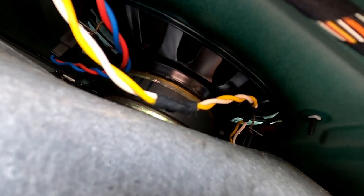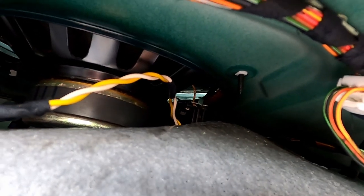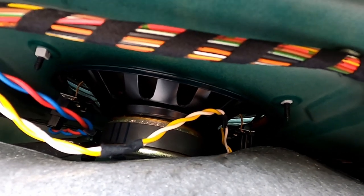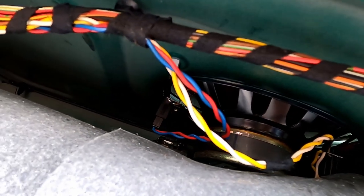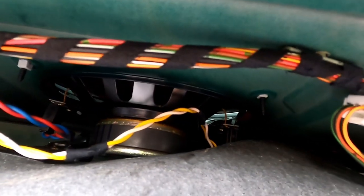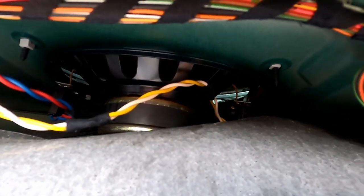You can really see the speaker working overtime there. It looks like it's something towards the front of the car — perhaps fluttering on the underside of the cone. I'm not 100% sure, so I'm going to see if I can get a closer look and track down what's making that noise.